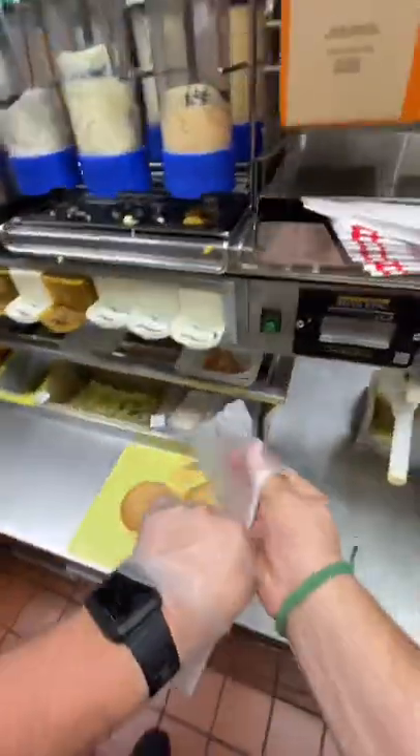Training Tuesday! This Tuesday we're going to be making a cheeseburger. This is a McDonald's original.